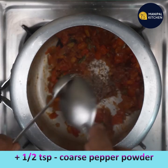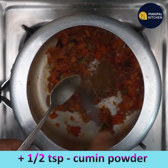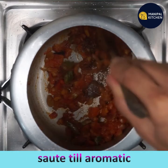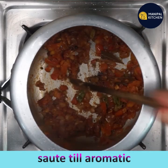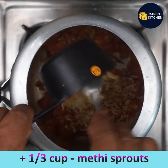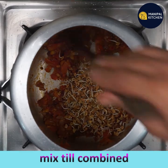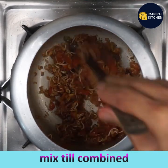Add half teaspoon black pepper powder and half teaspoon cumin powder, and sauté till aromatic for half a minute on low flame. Add one-third cup sprouted methi seeds and mix till well combined in the seasoning and other masala ingredients.